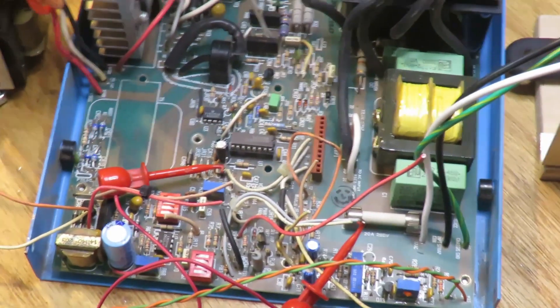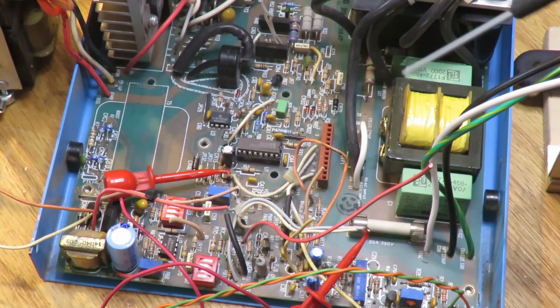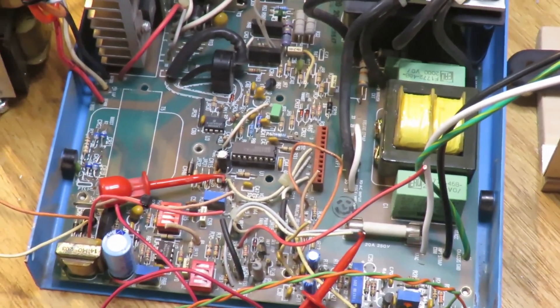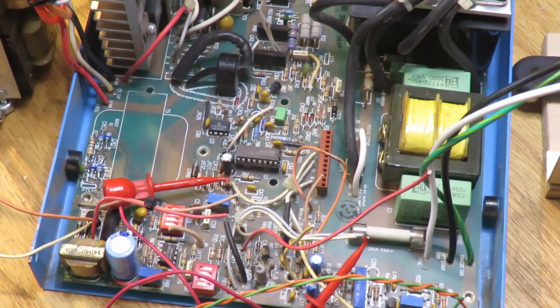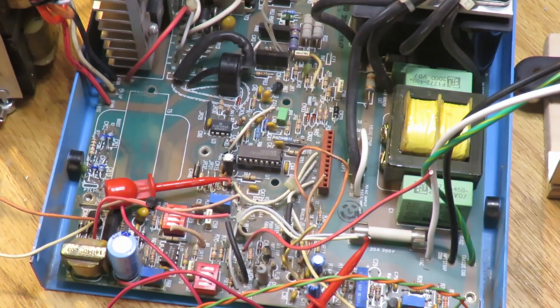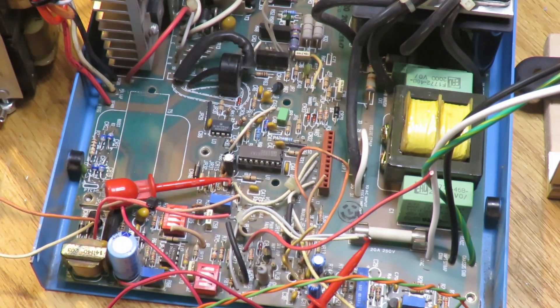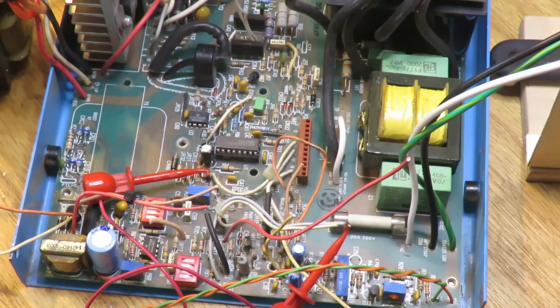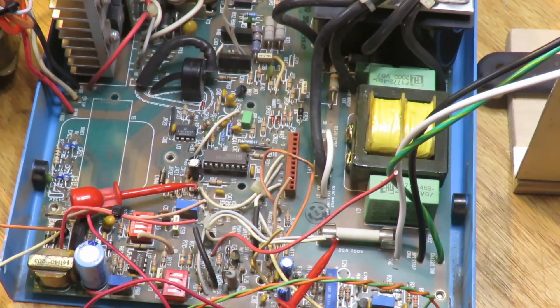There's also a thermistor on the output heat sink. When you think about it, a supply generating 120 amps at 5 volts has many potential fault conditions: over-current on the output, over-voltage if a diode fails or the feedback loop opens up, plus fault conditions on the three auxiliary supplies. The auxiliary connector is probably for transmitting over-voltage fault conditions on those supplies to shut the unit down.